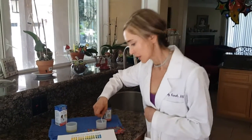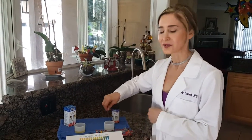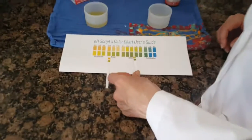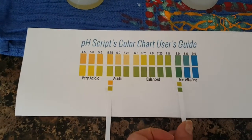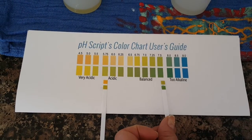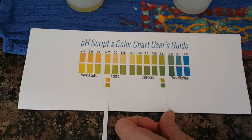Oh, I hope mine is good. Oh, 5.75 — sorry about that. Oh yes, I win! Can you tell I'm competitive? So I'm like over here — my top one is about 7.25, my lower one's about 7.75.